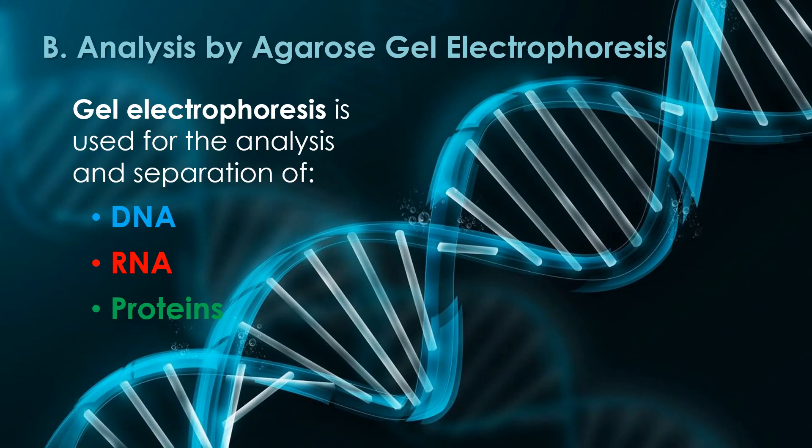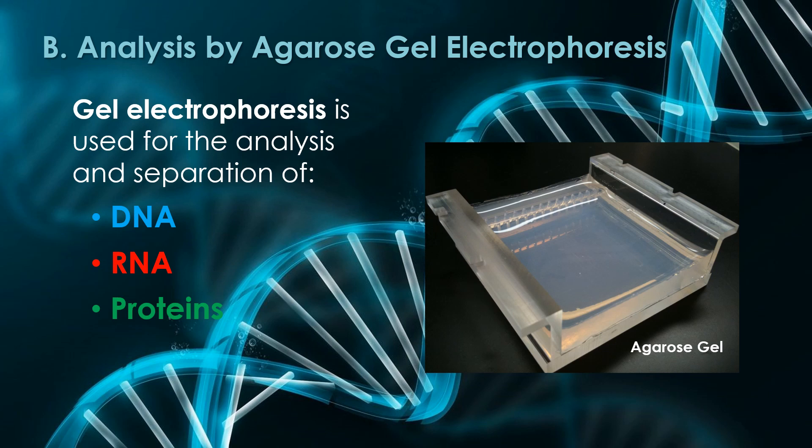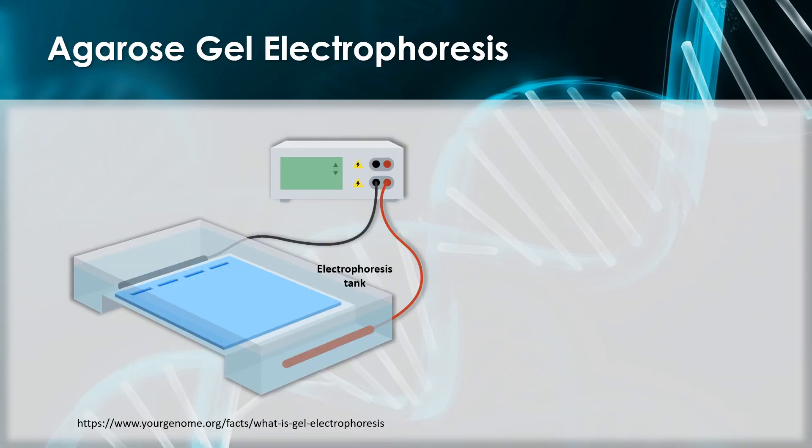In Part B of today's lab, we will analyze the DNA sample produced in Part A by agarose gel electrophoresis. Gel electrophoresis is a commonly used method worldwide for separating DNA, RNA, and proteins. Here is a photo of an agarose gel. Agarose gel electrophoresis uses agarose, a carbohydrate from seaweed, as a gelling agent to make a gel-like matrix. Notice the gel has little wells or slots for the DNA samples. Here is a diagram of an electrophoresis apparatus — the gel is in the middle with sample wells. The gel itself is immersed in a buffer solution, a salt solution capable of conducting an electrical current. This apparatus is connected to a power source that provides an electrical field through the gel over about an hour.